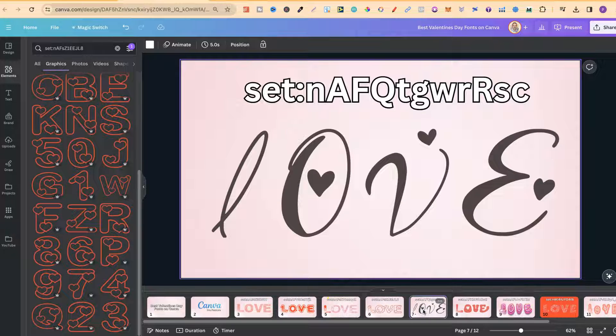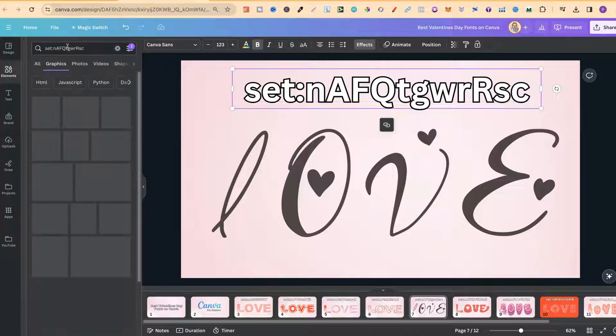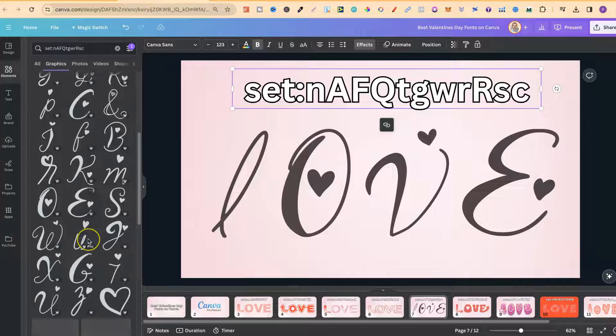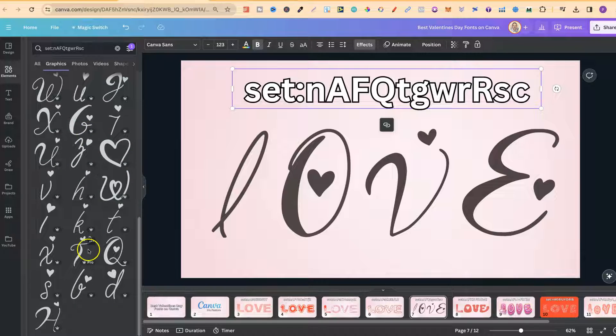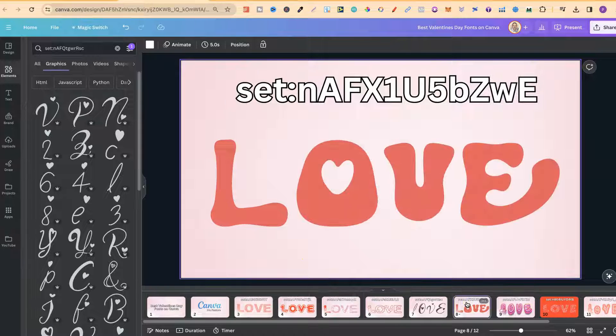The fifth one is not one of my favourites, but I do kind of like it. If we copy the code, come over to the search bar, plug that in, and click Enter, we can see what these look like — it's a pretty nice set. The sixth one I want to share is this one as well.